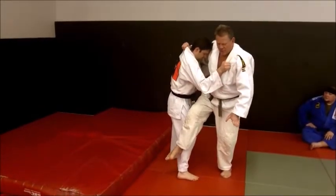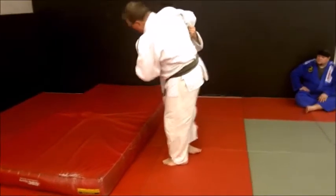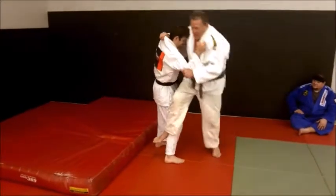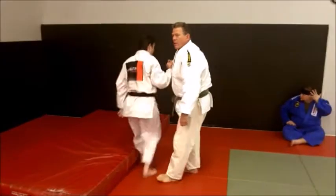By now, the balance should have been broken. Then I complete the reaping action. You're hopping — right away, hop, hop, hop. And of course, cover it.